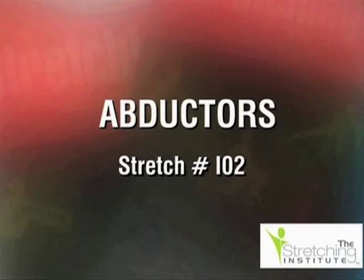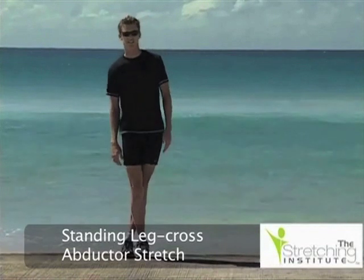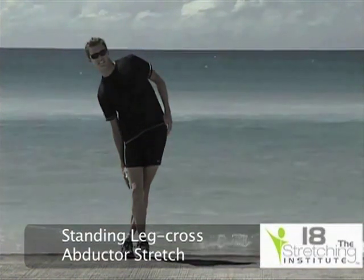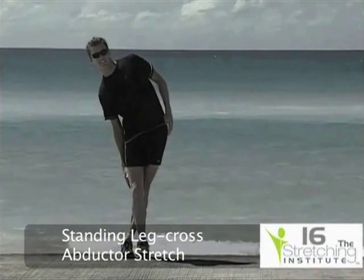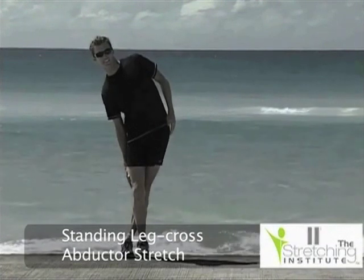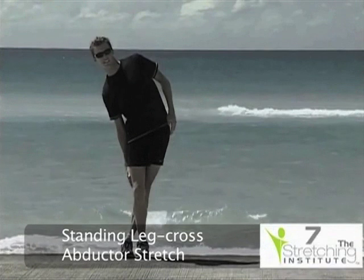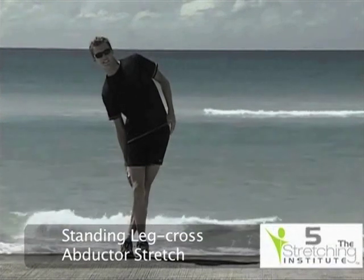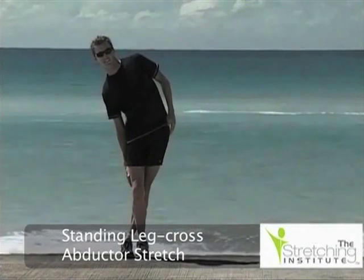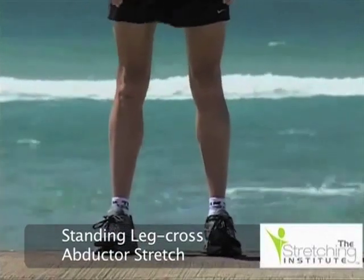Commence this stretch standing upright. Cross one foot behind the other and ensure you're balanced in your stance. Now lean towards the backmost foot until you feel tension. Hold that position for several seconds, then return to the upright position and repeat the stretch on the opposite side.